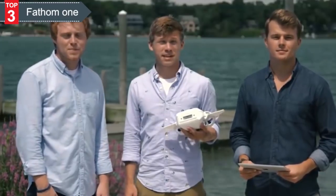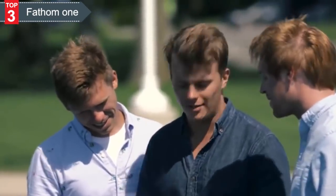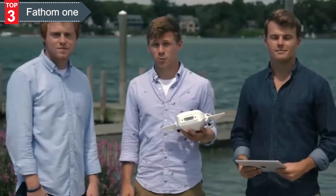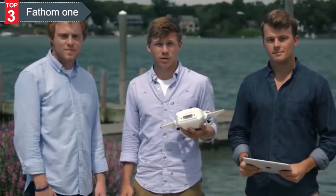I'm John, I'm Matt, and I'm Danny. We're a team of outdoor enthusiasts, scuba divers, engineers, and travelers that had an idea for an underwater drone that we could take anywhere and use in any environment.